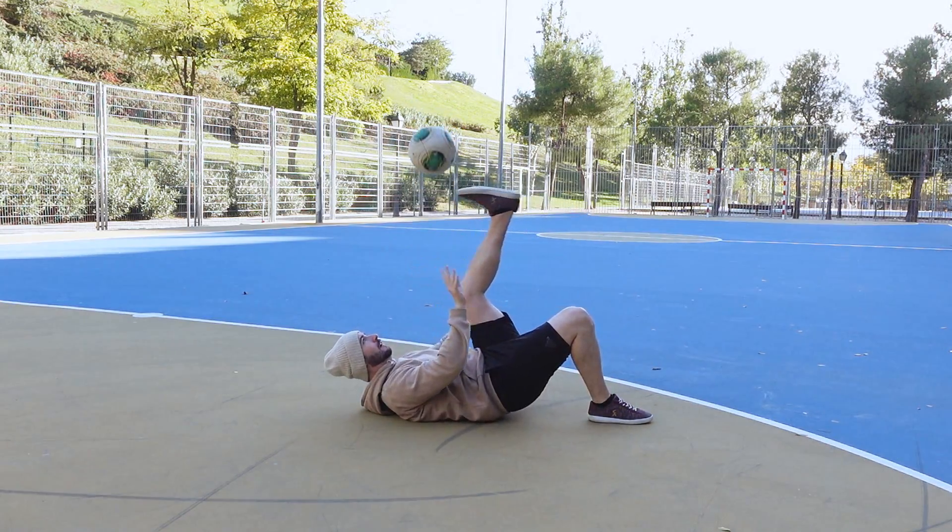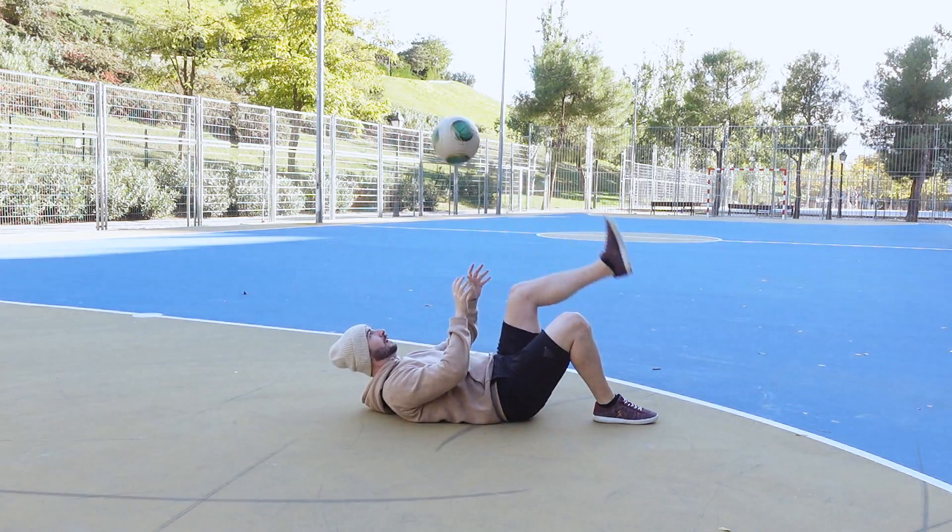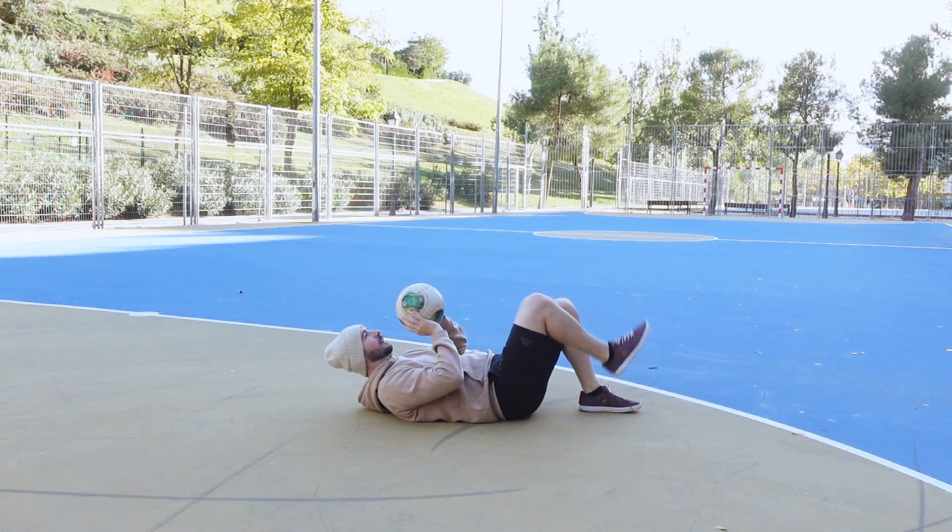The classic analogy is riding a bicycle — the way your feet move whilst riding a bicycle is exactly the same, except you're turned upside down with the ball in the air. That is the comparison and the idea you want to have in your head.